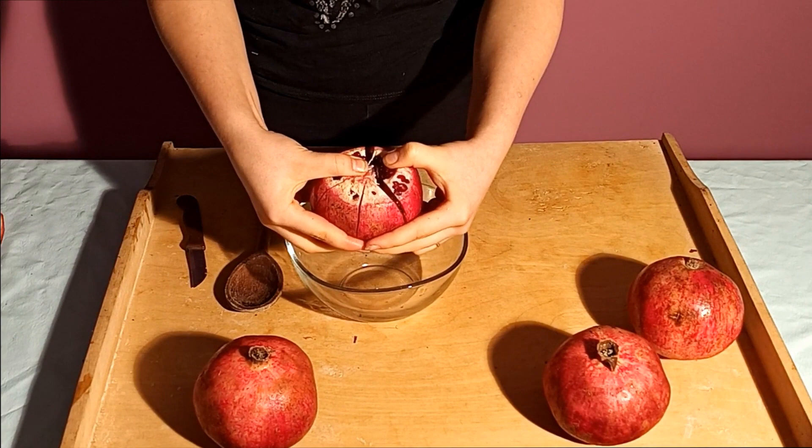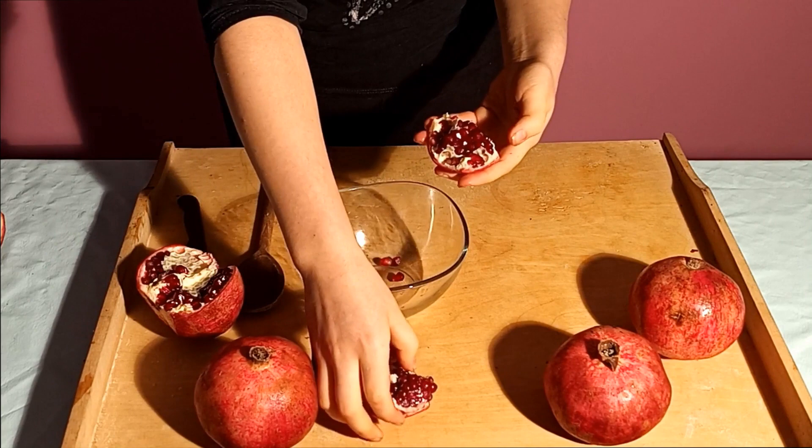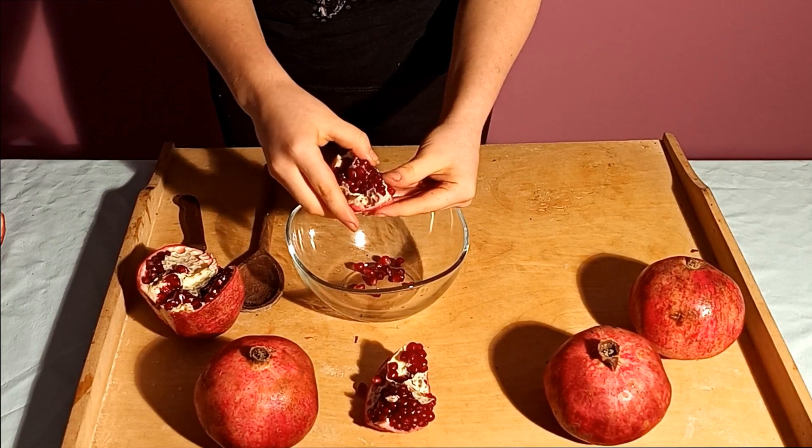Peel back each cut side to reveal the pomegranate sections. The first way to peel a pomegranate is to dislodge the seeds from the skin one by one. Unfortunately, it is time-consuming and boring.